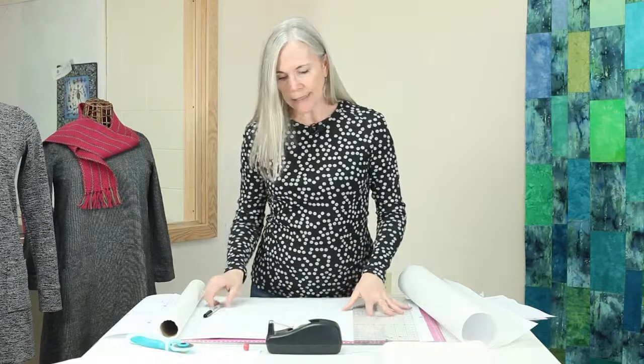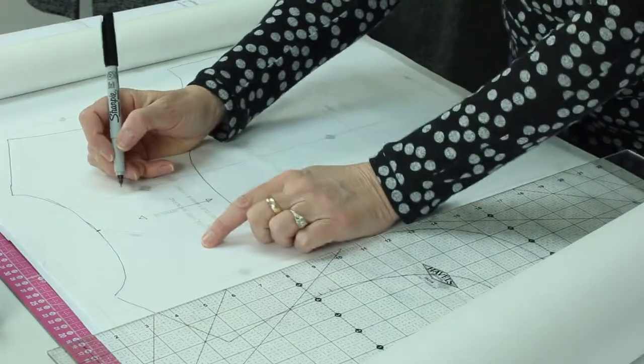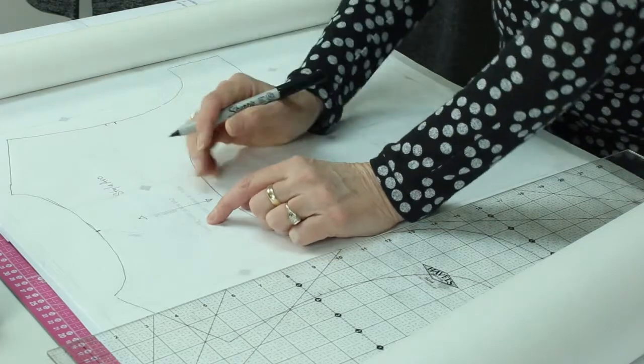I've marked the grain line and the notches. It's also a good idea to transfer the pattern number — the style name. Independent patterns name their patterns often, and I thought that was funny when I first started, because I was used to the big four which just have a series of four numbers. What's fun about having names is that you can find them easily online and on social media. I have a dress called the Faro dress, and on Instagram you can hashtag Faro dress and up will come hundreds of examples of people who've made it. If it had just been a four-digit number, it's not only less personable, but not as easy to find.